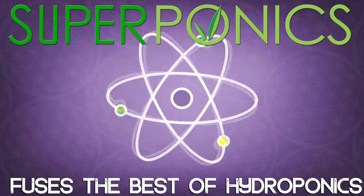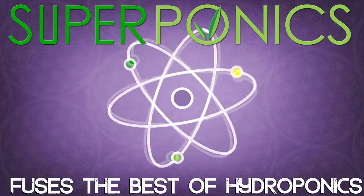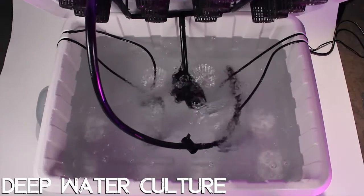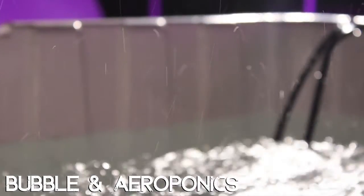Superponics is the combination of two or more proven hydroponic methods. The Superponic 16 takes advantage of automated top feed, deep water culture, and bubble and aeroponics.